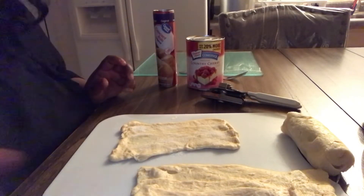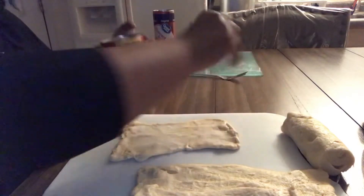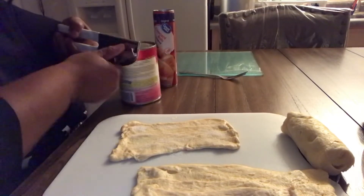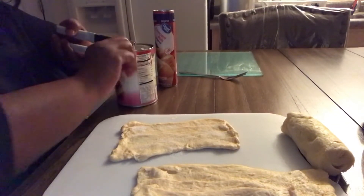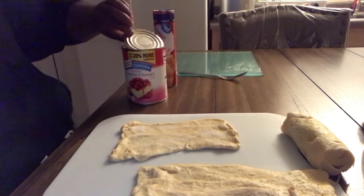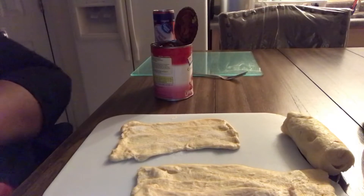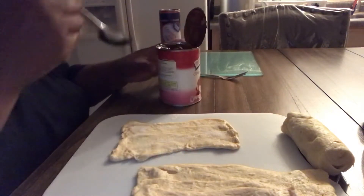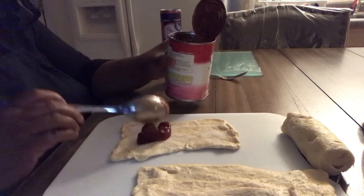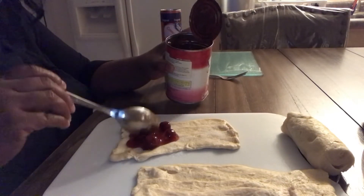Just a little sugar. Open up my pie filling. You can pour it out in a bowl or just use it right out the can — whichever you like. And you're going to just take a spoonful — a spoon and a half, we'll say — and put it right on one half of your dough here.